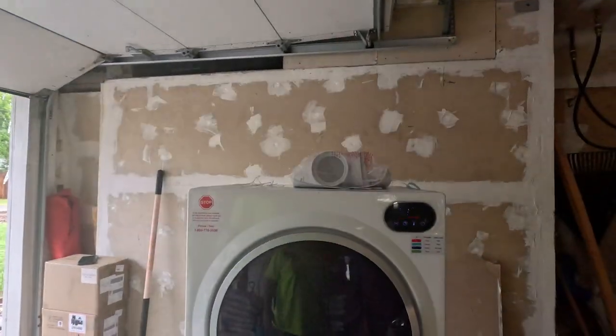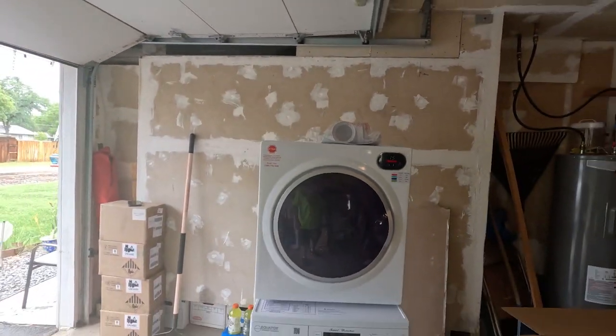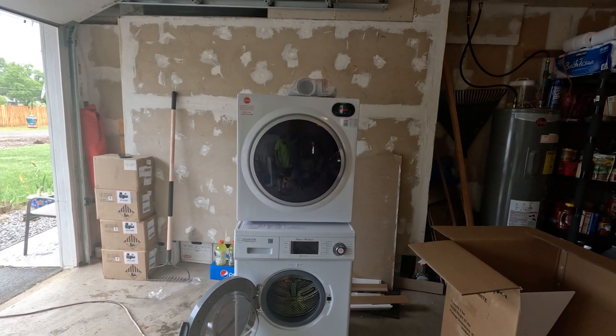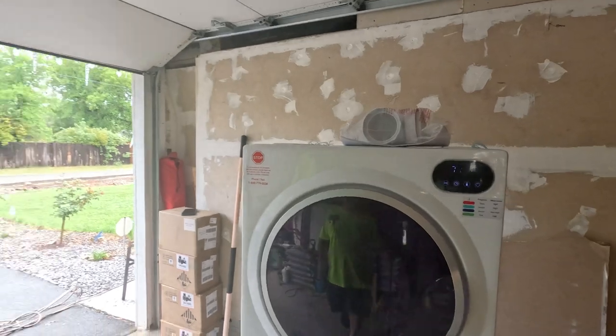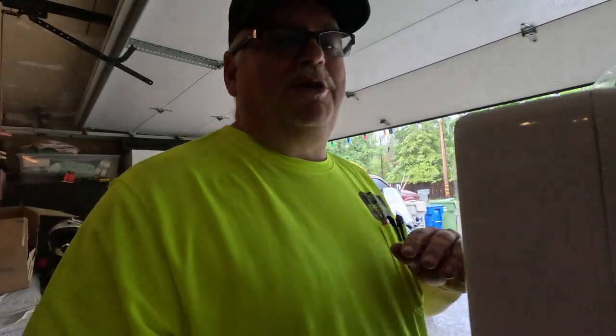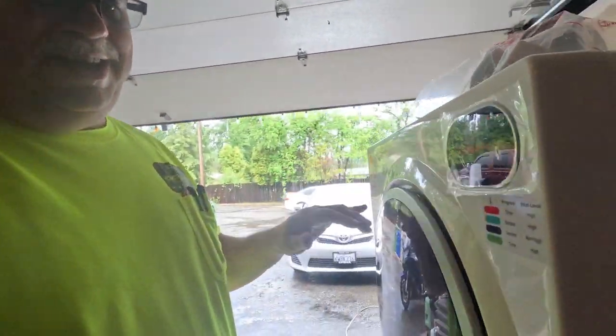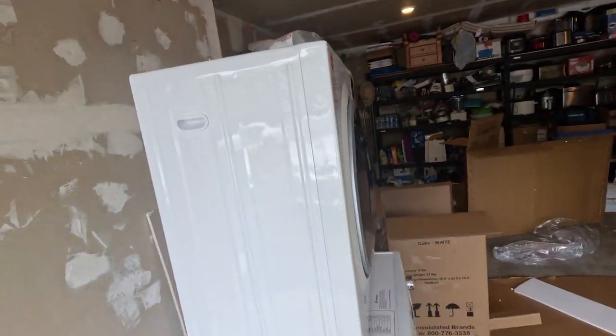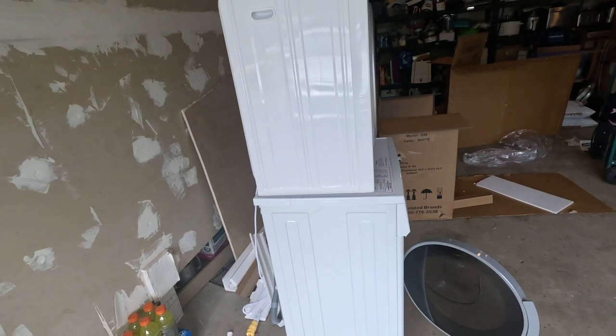I couldn't help myself — here's the finished product all set up. It's a little shorter than I thought. I'm six foot and it comes to just below my neck, so that's good. The dryer is significantly thinner than the washer, as you can see.